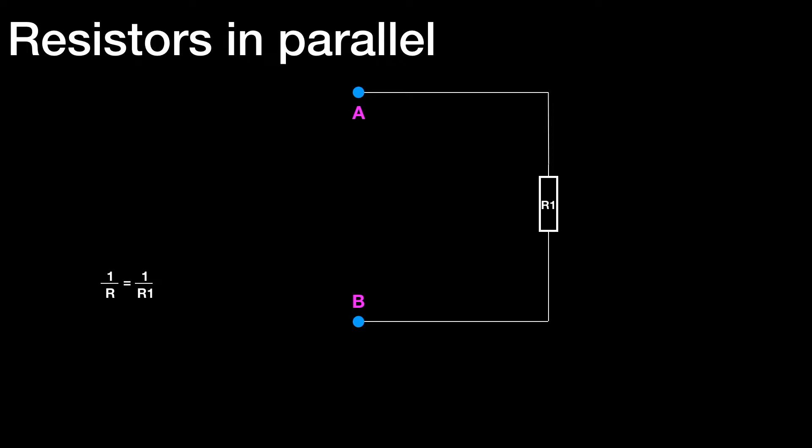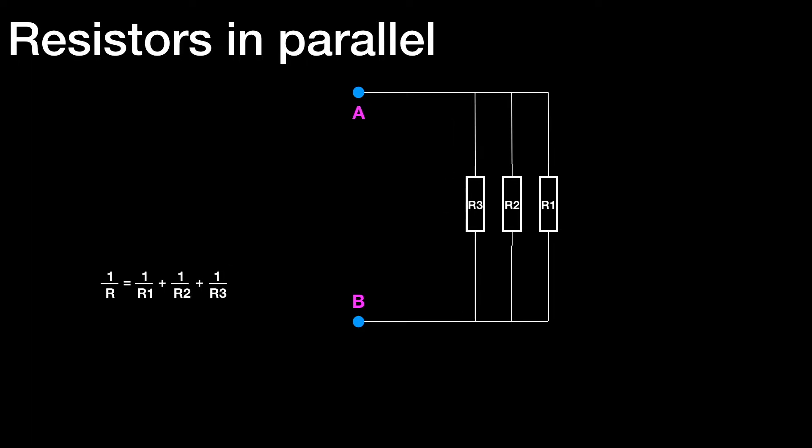So if we turn both of those fractions the other way up, which is OK, we can say R equals R1 — and that's fairly self-evident. If we add a second resistor R2, then the equivalent resistance equals 1 over R1 plus 1 over R2. It's no longer valid to just flip both sides of the equation over; we cannot say R equals R1 plus R2 — that only works if there's a single term on each side. If we add a third resistor, 1 over R equals 1 over R1 plus 1 over R2 plus 1 over R3, and so on. In this way, we can calculate as many resistors in parallel as we like.